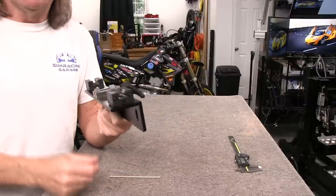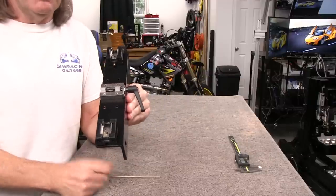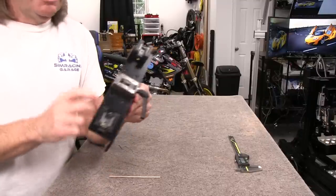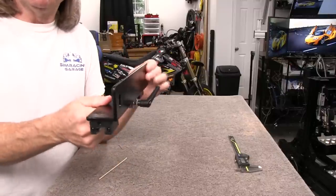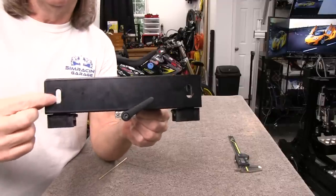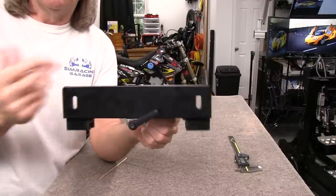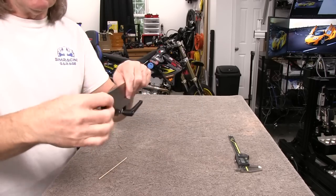I want to do a quick 'how it works' segment on this slider system — it's such a trick system that JCL designed and engineered in-house. This is the cradle that captures the side of your cockpit. You'll notice there are oblong holes in the side of this bracket, which lets you attach any 40-series profile onto these cradles. I'm calling them cradles because they catch everything — the cockpit kind of sits on top.